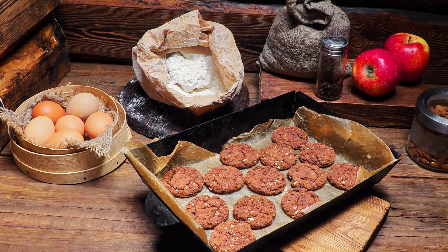Passover Double Chocolate Almond Torte: A Rich and Decadent Dessert. Passover is a time for gathering with loved ones and celebrating traditions.